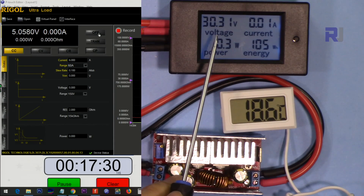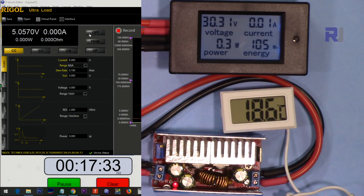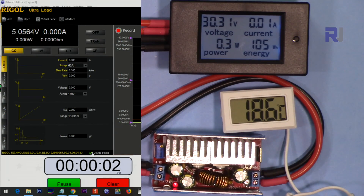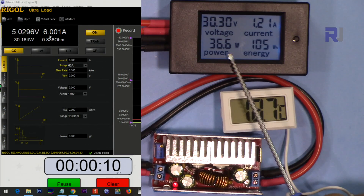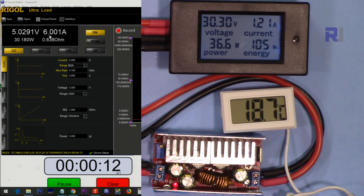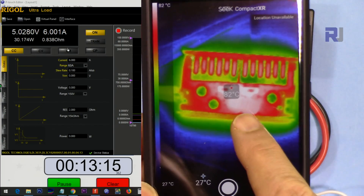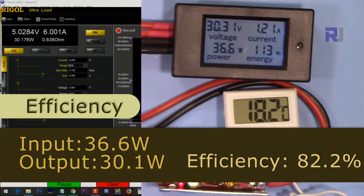Input 30 volts, output 5 volts, 6 ampere. The input power is 36.6 watts and the output is 30.15 watts, so there is about 6.1 to 6.6 watts of loss. Temperature is 82 degrees Celsius after 13 minutes.